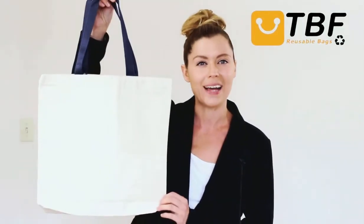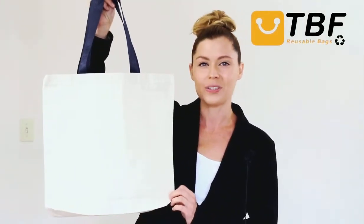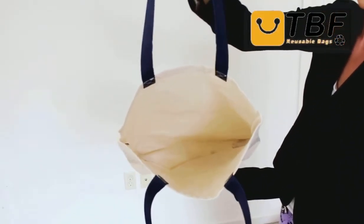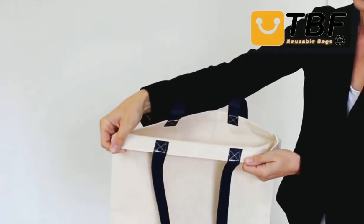Hi, I'm Lisa Marie and today on TBF TV I'll show you our reusable cotton canvas tote bags with contrast handles. It features a quality and sturdy heavy canvas material with durable contrast web handles and it's reinforced at stress points for durability.